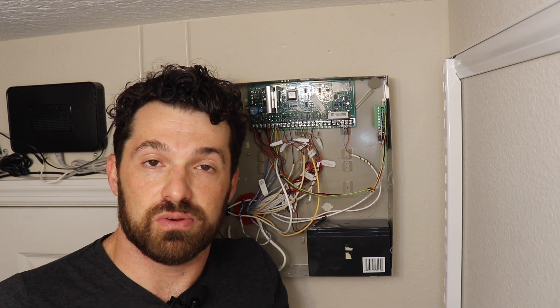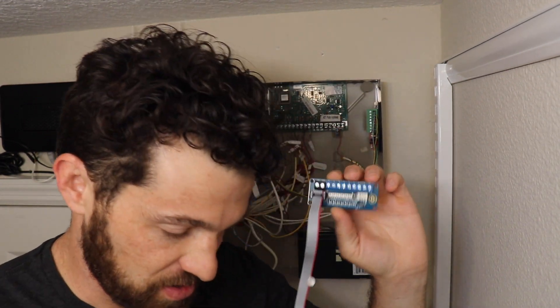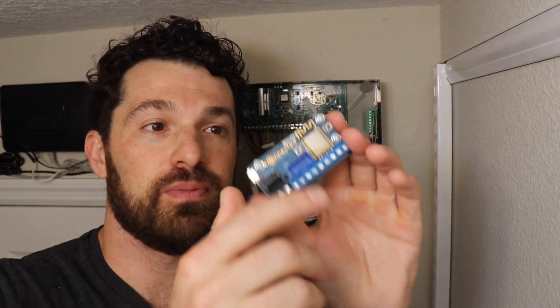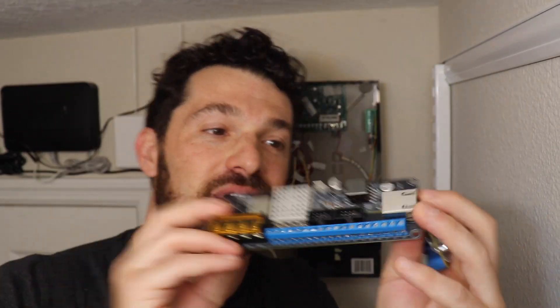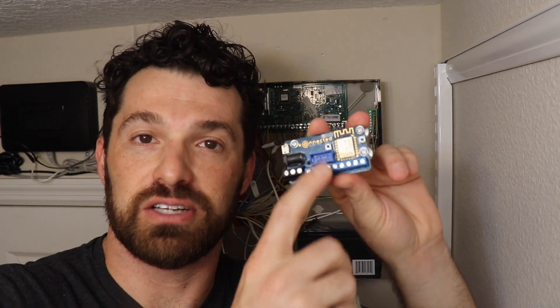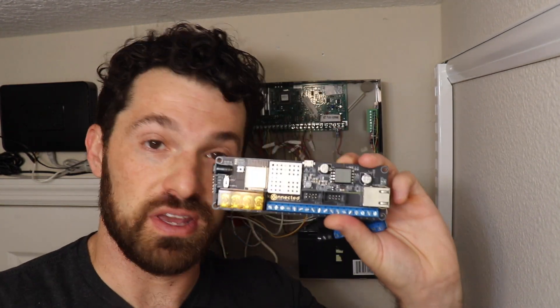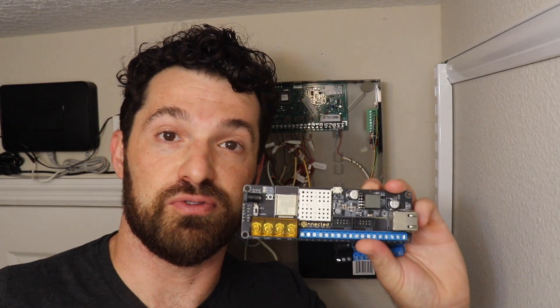To complete my system, I need six zones to monitor each zone status plus two more for the two programmable outputs, for a total of eight zones. So I'm going with the 12-zone kit. The interface module connects via a ribbon cable to the Connected Alarm Panel Wi-Fi board or the Connected Alarm Panel Pro, which actually supports two interface modules — 12 zones total on one board.